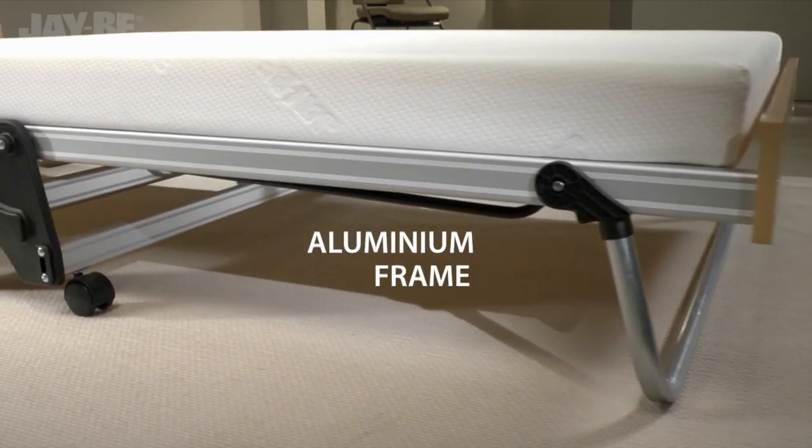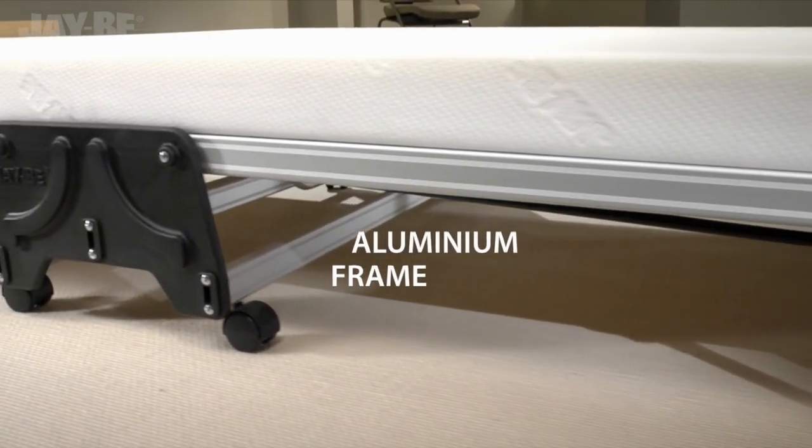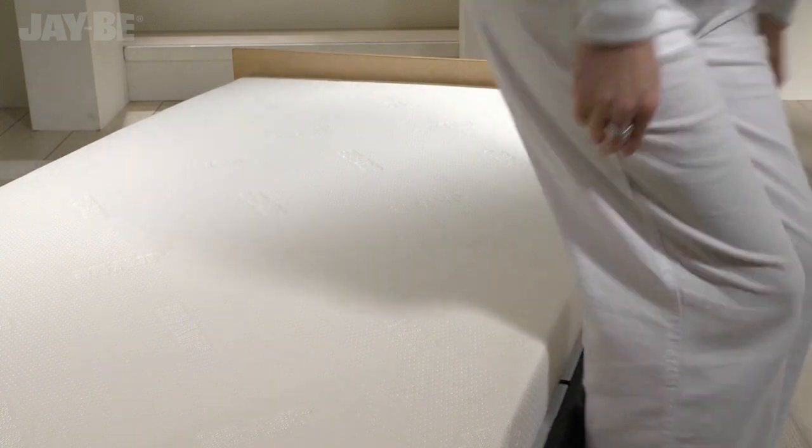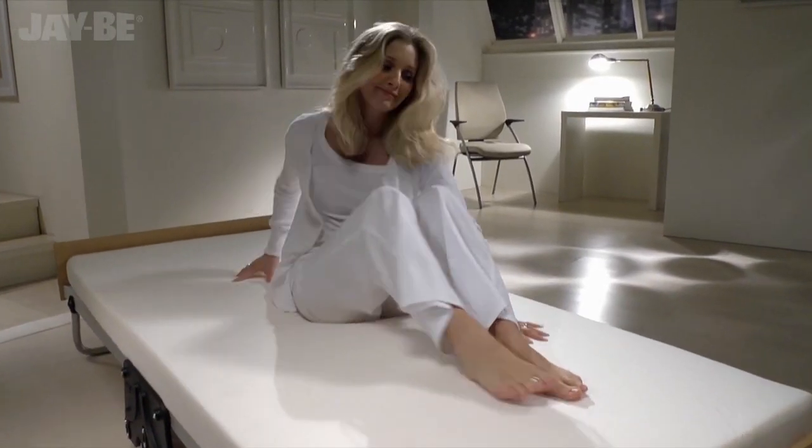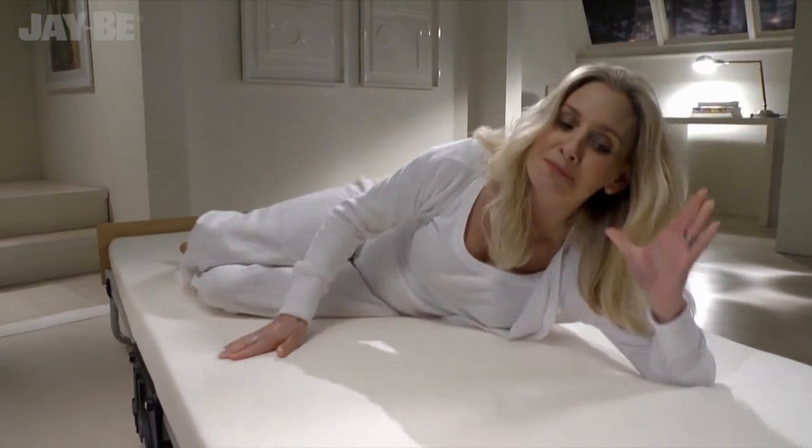The frame is as robust as any permanent bed and is tested to the highest British, European and North American quality and safety standards. Suitable for contract use with a lifetime frame guarantee.